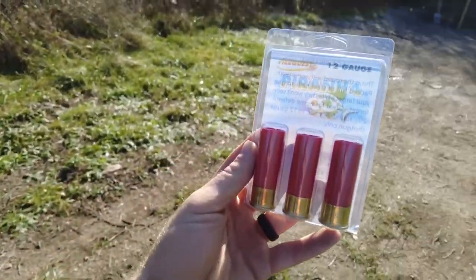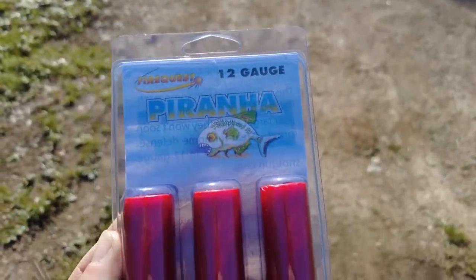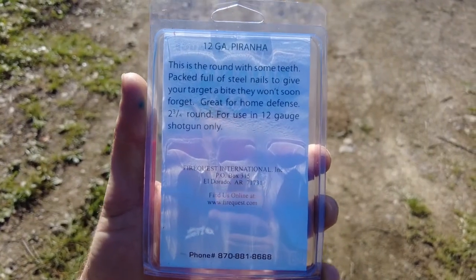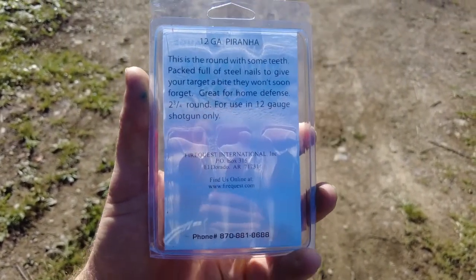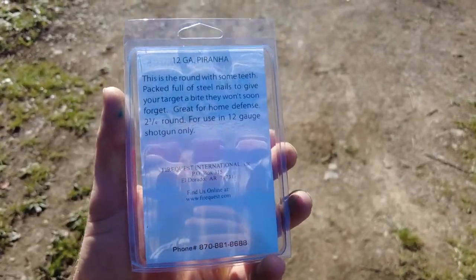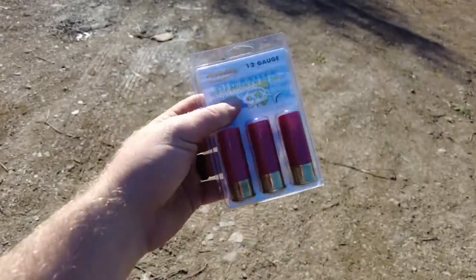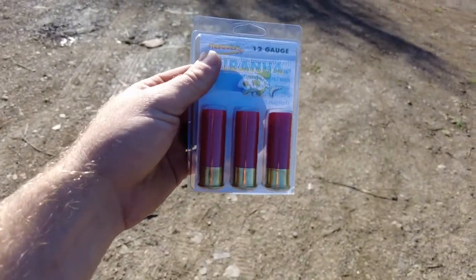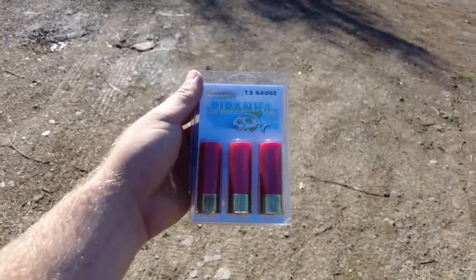Okay everybody. The first shell we're going to use is the Piranha. According to the back of the packaging, this shell is packed full of steel nails. This is for a 12 gauge shotgun only — they definitely specify that. You don't want to try to put this in a 10 gauge or something. You definitely want to use the gun they tell you to use on these.